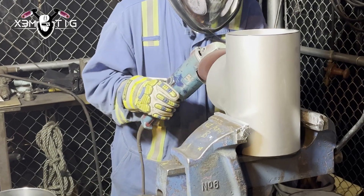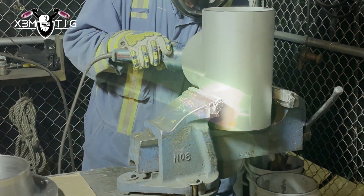For the setup: lift arc, zero upslope control, and 95 amps for my root pass. Kyle is setting up another fitting for me, so there's gonna be some welding coming up.